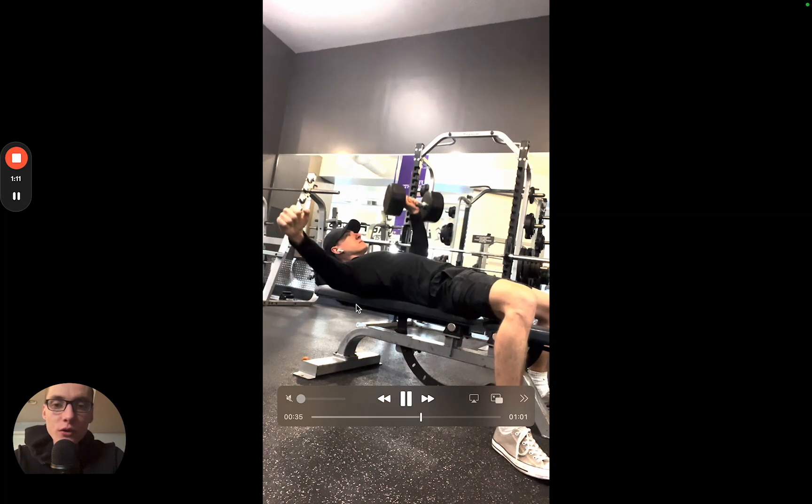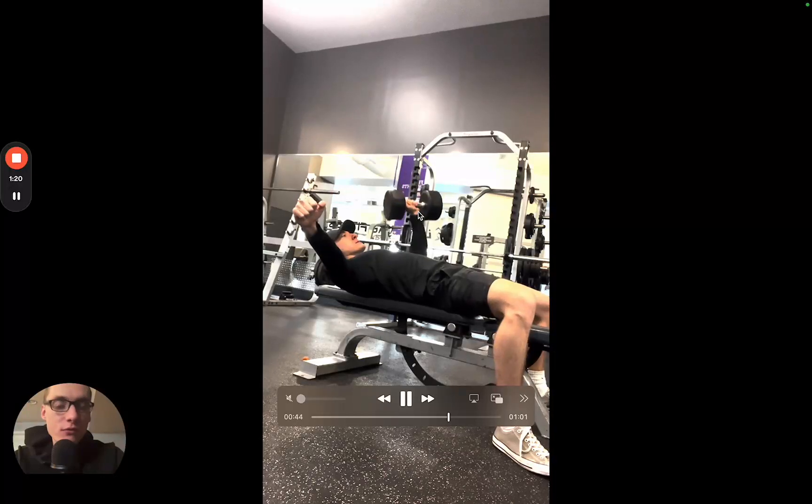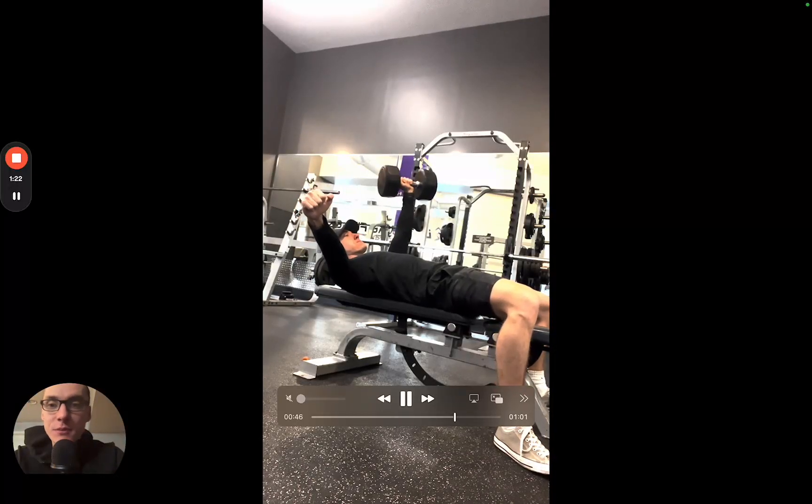Same thing from this side. Notice how I'm holding this arm out to the side for some counterbalance. I'm really feeling my core work, squeezing my glutes, driving my legs into the ground, keeping my elbow at about a 45-degree angle — and that's basically it.